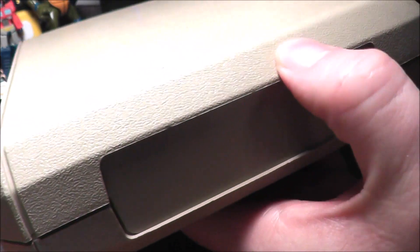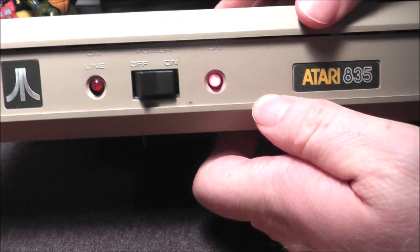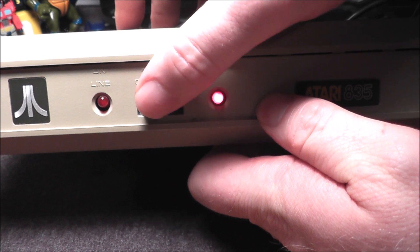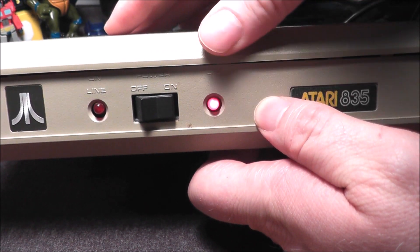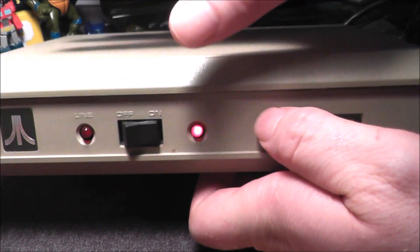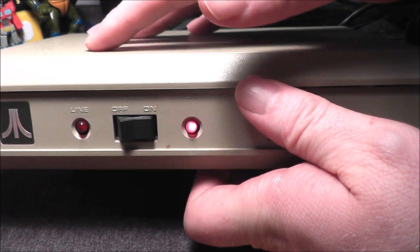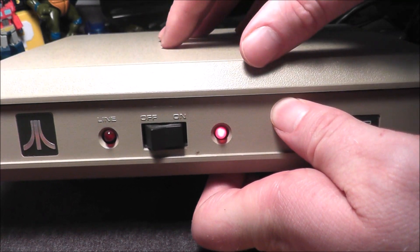This is basically a collector's item. I don't know if anyone can actually use these anymore to get online. The value of these is hard to pin down because they don't pop up on eBay a lot. There was one complete in the box with the TeleLink 2 cartridge that sold for like over $125, and then there was one that sold with a phone cradle version of the modem — a bundle that was like over $80. So I'm going to guess this might be worth $30, $40 — that's just a ballpark figure.